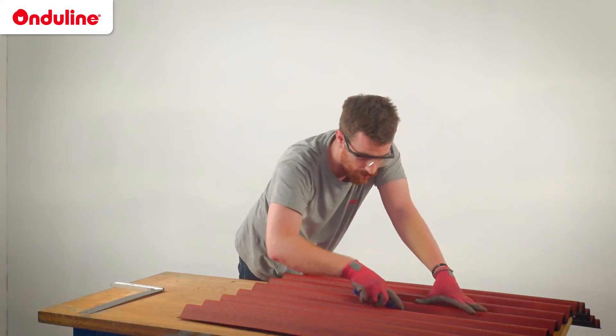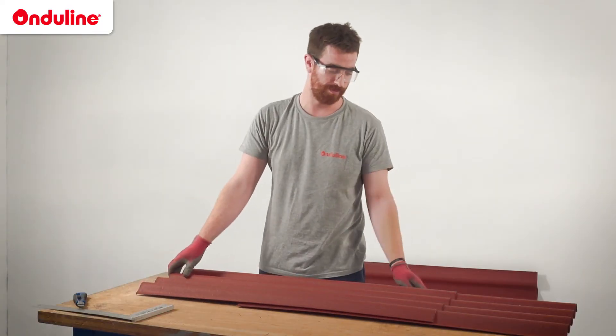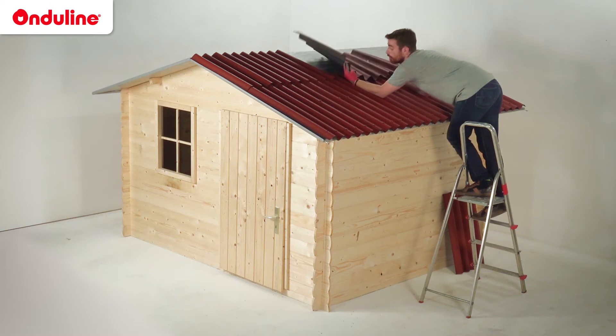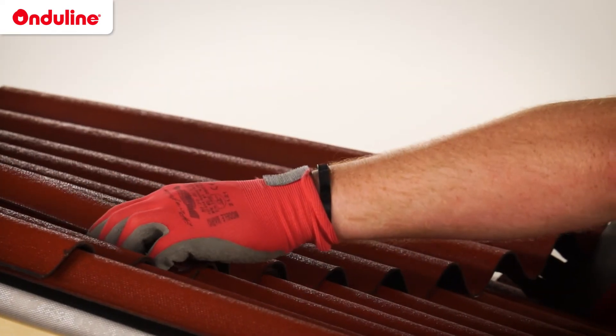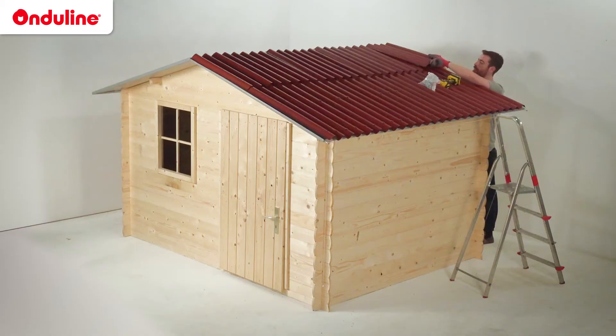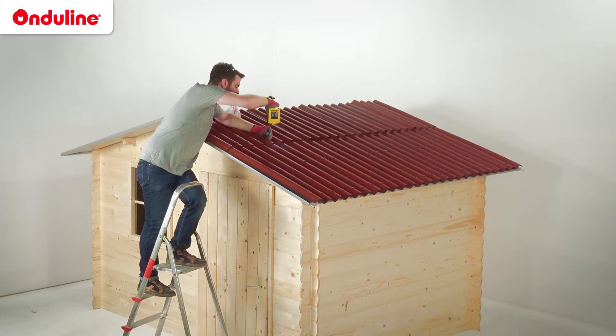Our recommendation is to use a sheet to cut the second sheet. If you don't want to cut your sheet, you can do a bigger overlap. The overlap must be 20cm. In case of high pitch — more than 50% — it can be 14cm. In case of low pitch — less than 17% — it should be 30cm.